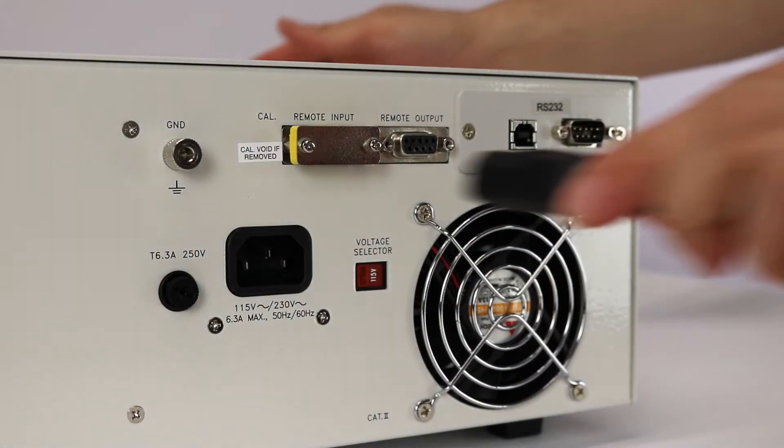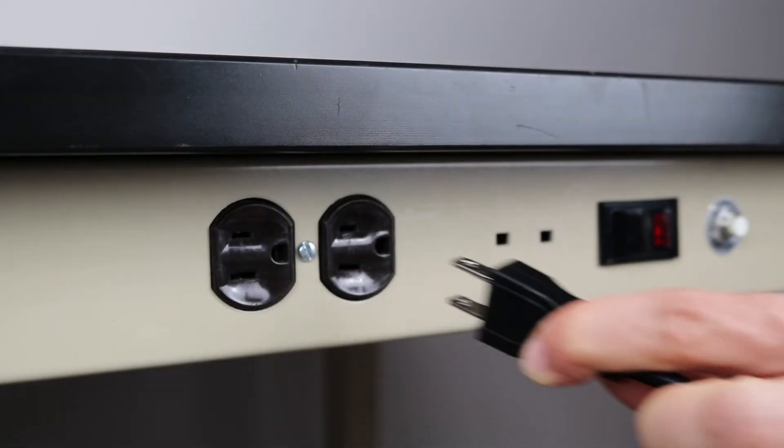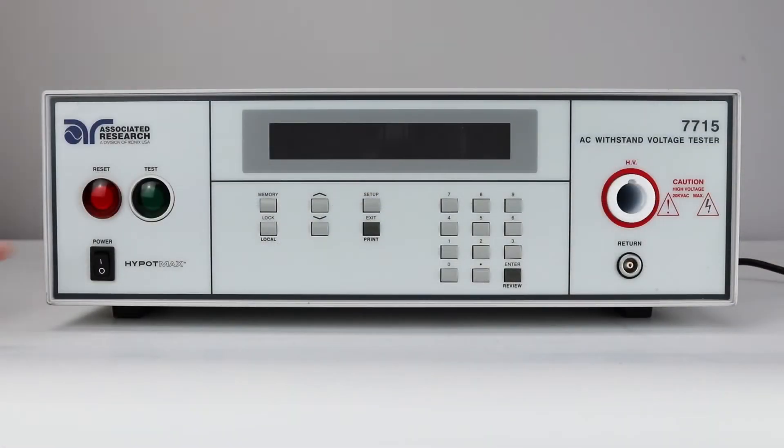Connect the power input plug into its socket on the rear panel of the instrument. Connect the male end of the plug to the outlet receptacle. Turn on the power switch on the front panel of the Hi-Pop Max instrument. It will automatically navigate to the perform test screen.